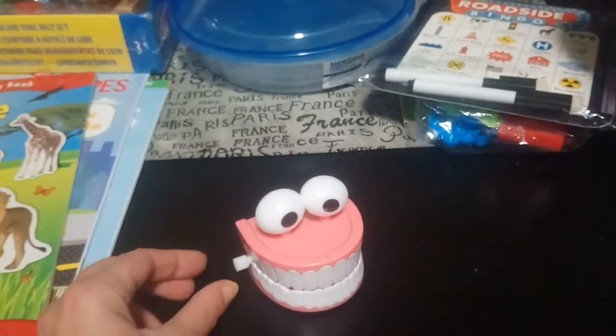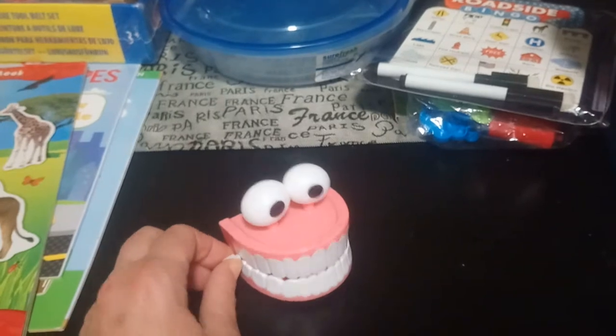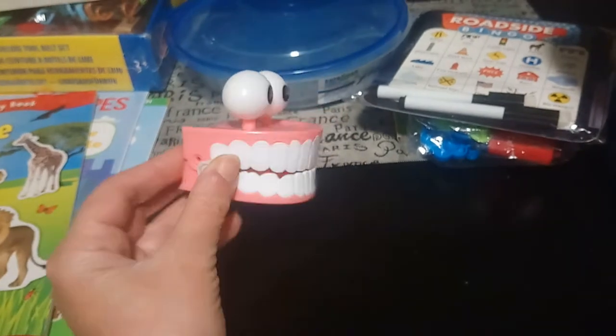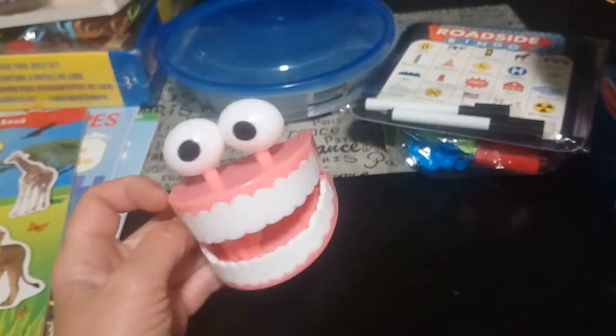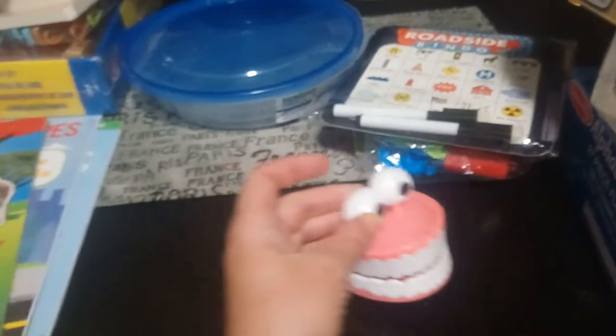This item he already took the label off, but I bought it for when we're talking about dentists or doctors — these are chattering teeth. I won't turn them on because they're a bit loud, but it'll be great — I can get out his toothbrushes and he can pretend to brush teeth on it. Just a fun little game we can play together.